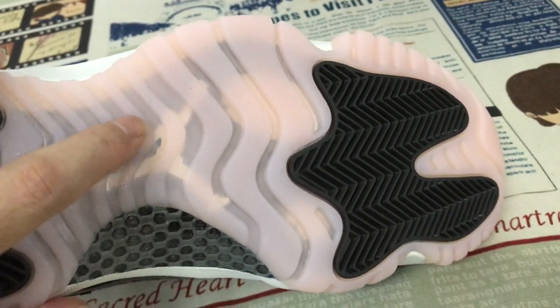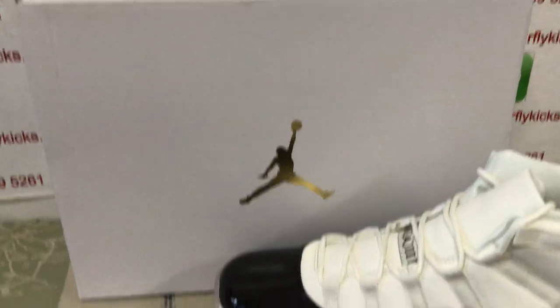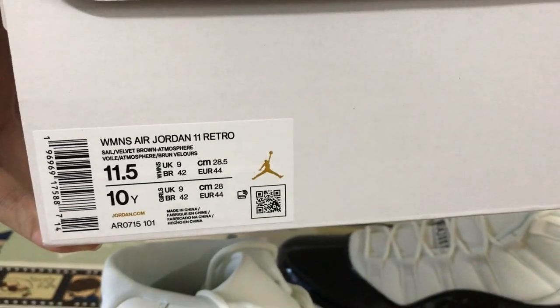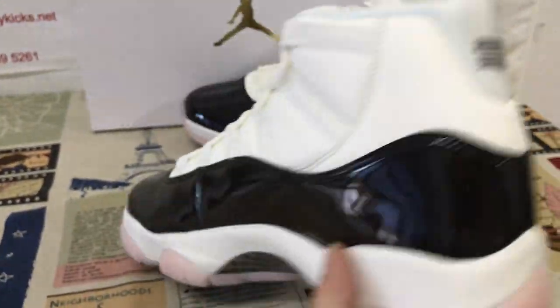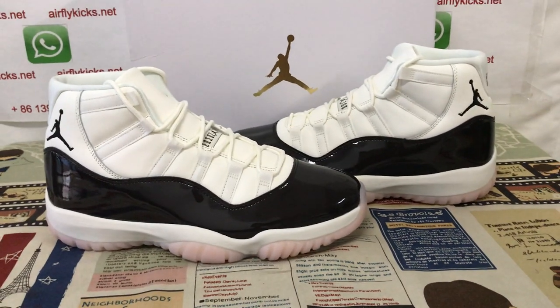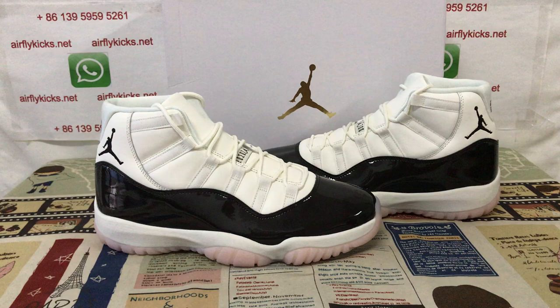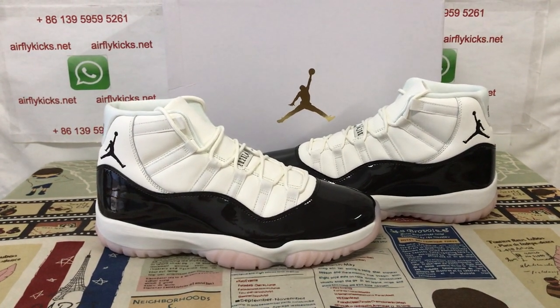And the white Jumperman logo inside. The shoe comes with a white Jumperman logo box — that's the box label. Let me see here, the shoe again. The shoe looks so beautiful, so if you like them, you can place your order on my site, flightcase.net, or you may contact me by my WhatsApp.